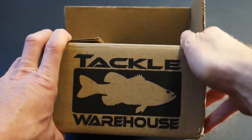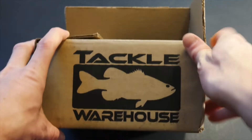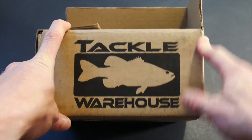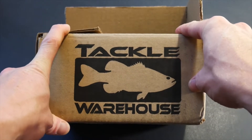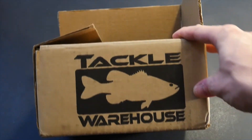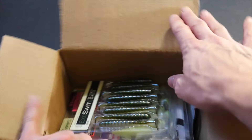Hey YouTube, it's LelandTV and I'm just going to do a quick Tackle Warehouse unboxing. I got a few things on that Labor Day sale that they had and I got some pretty cool stuff. I've got a whole box of goodies here.